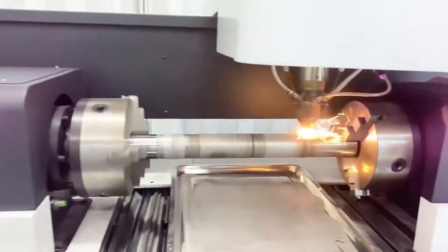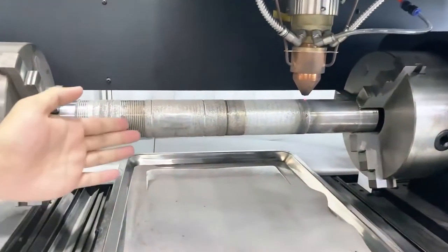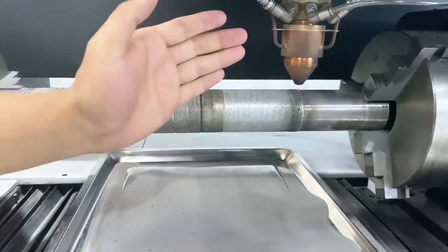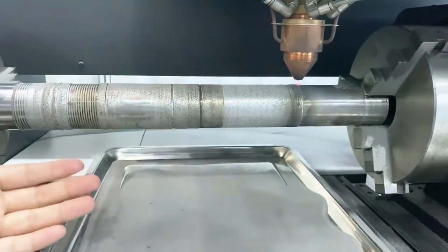Okay, let us check the difference. As you can see, this is the before, and here is the after. We just put some basic material on the surface of this part to make sure this part can work for a longer time.